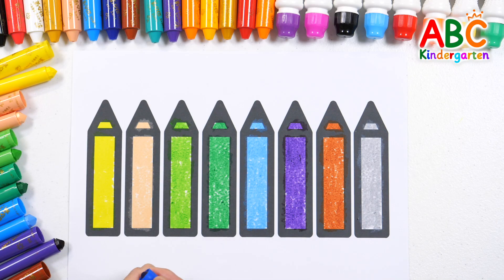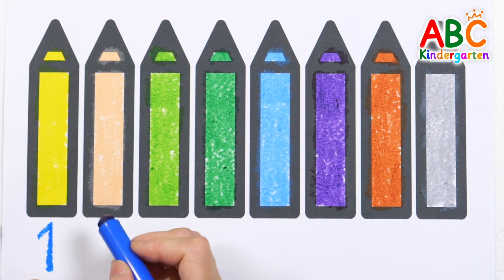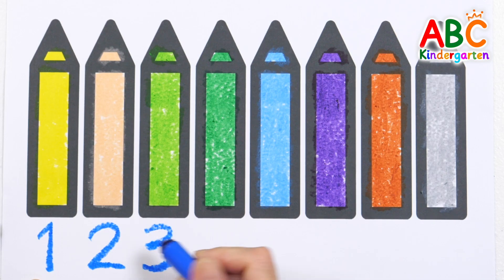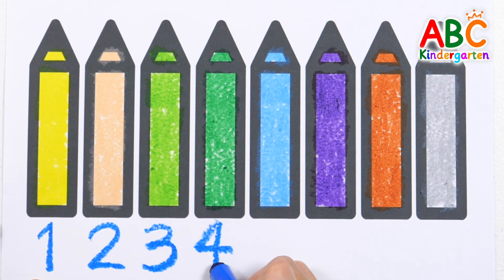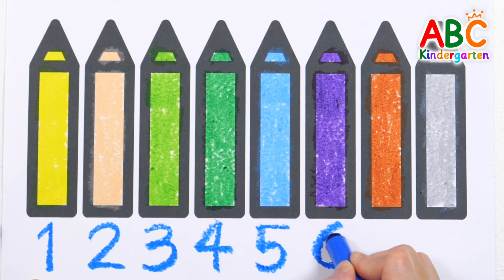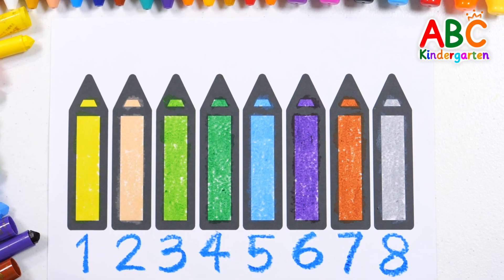Let's count how many crayons we've colored by writing the numbers. One, Two, Three, Four, Five, Six, Seven, Eight. Good job!